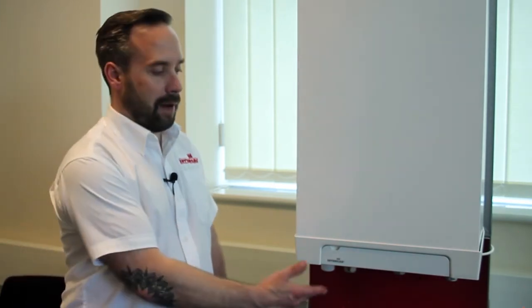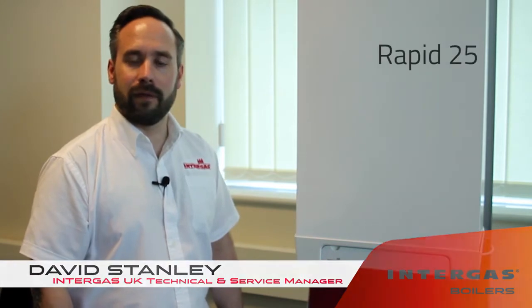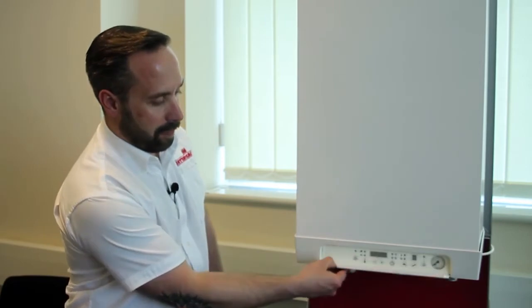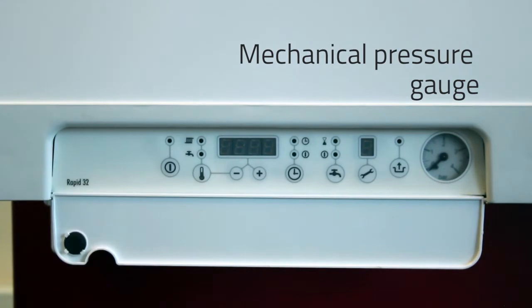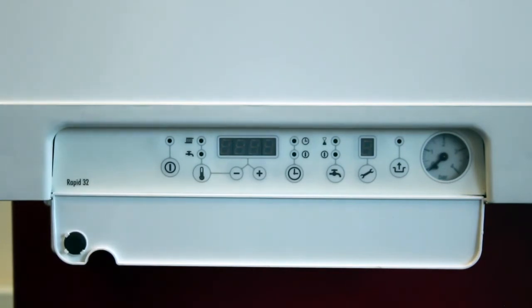This is the Intergas Rapid. The Rapid comes in two options: the Rapid 25 and the Rapid 32. It's based on the same technology as the HRE and the Eco RF. On the Rapid boiler, the difference is if you drop the flap down, it has a mechanical pressure gauge, unlike the HRE and the Eco RF which have a digital pressure gauge.